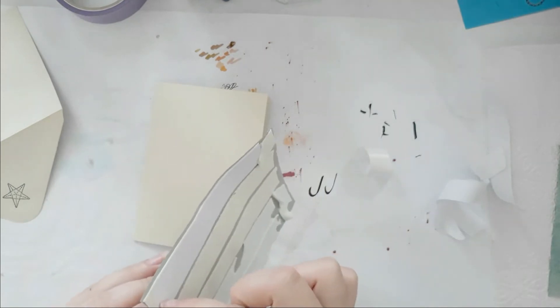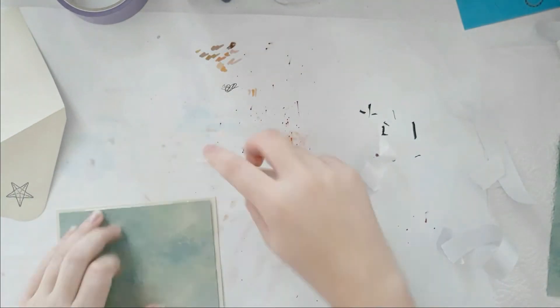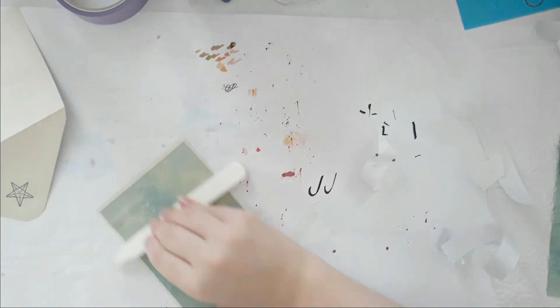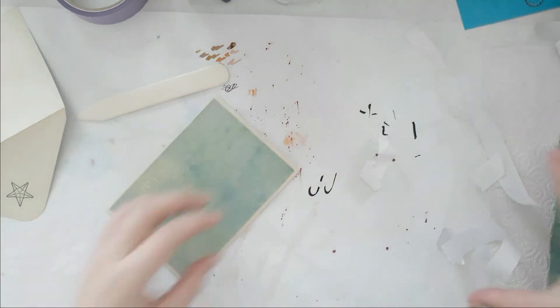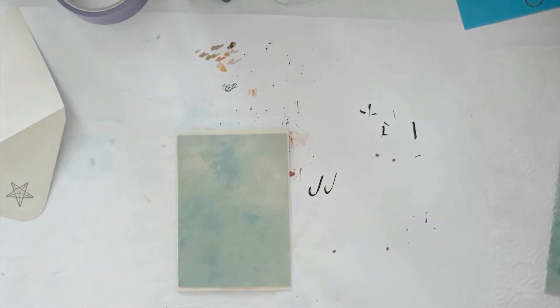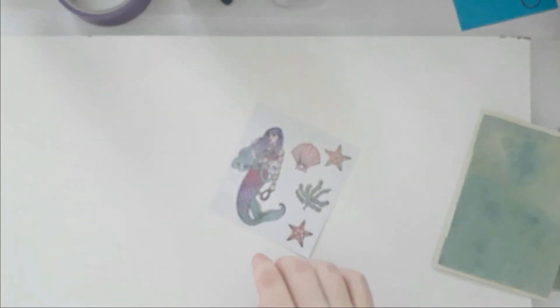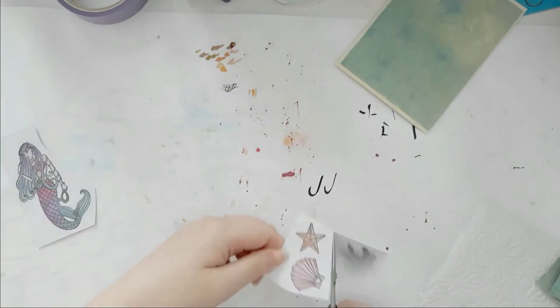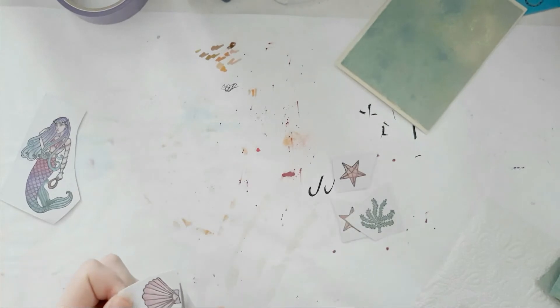Just peel off the backing and I matte that on there. This is actually my favorite card that I have ever made — I absolutely love it. It's just gorgeous. I did an ombre with her hair — well, it's like two colors, purple and a gorgeous teal. And a greenish teal with her tail, and it looks adorable.